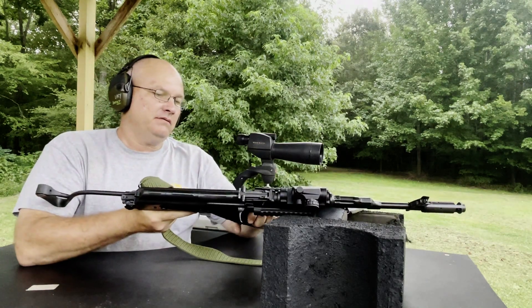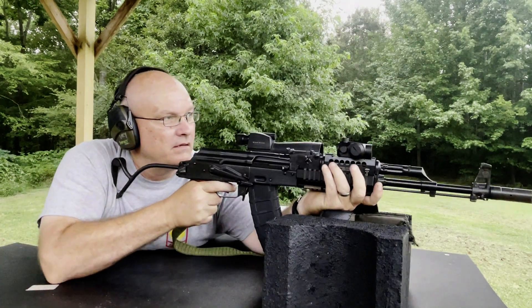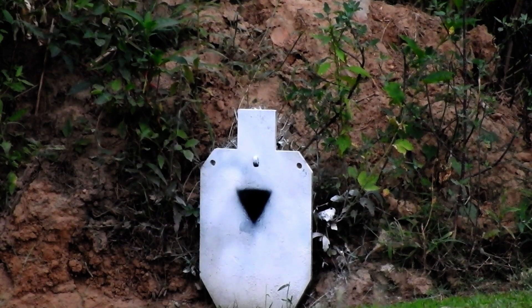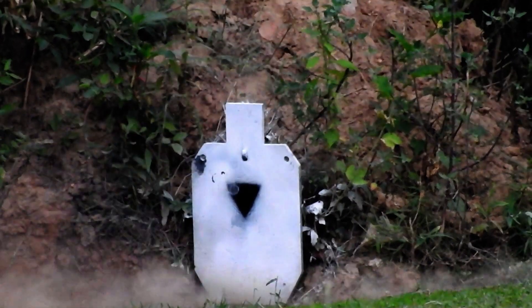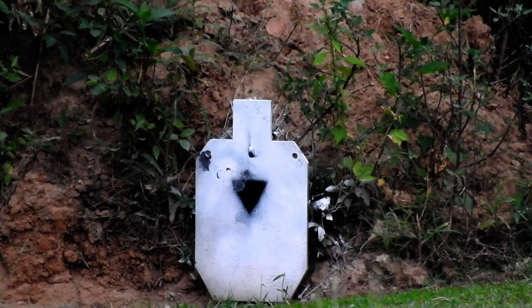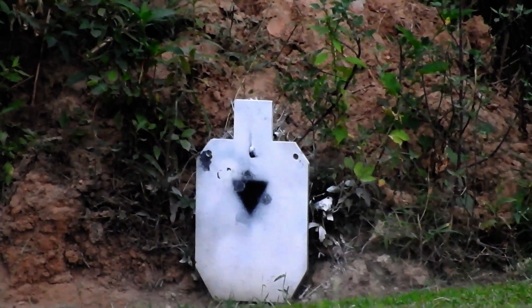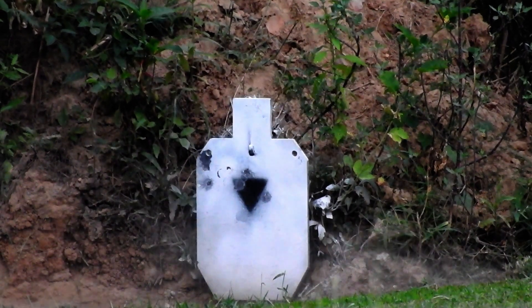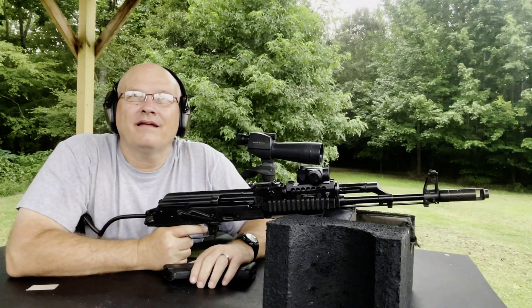All right, here we go. Five rounds out of the SAR-2 slash AIM-74. Red dot. High and left. Left corner of the triangle. We grouped together pretty good. Now you're just off the right side of the triangle. Went left. Way off. Three good, two not so good.